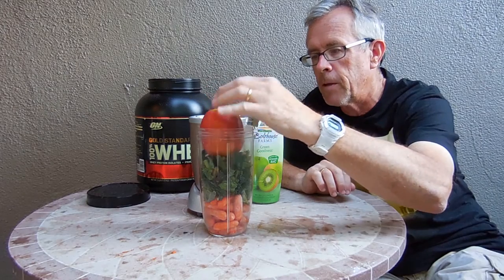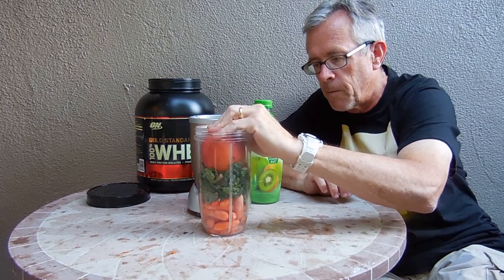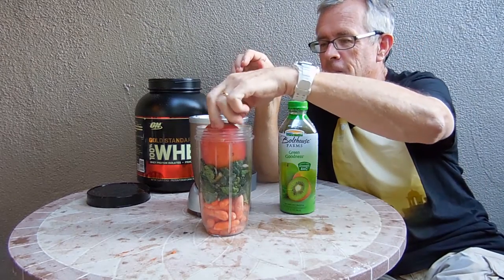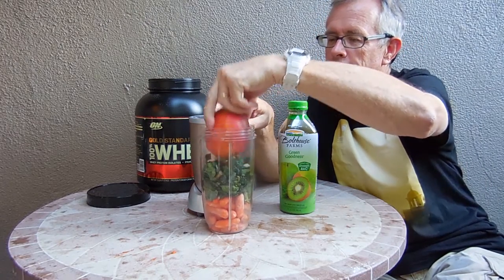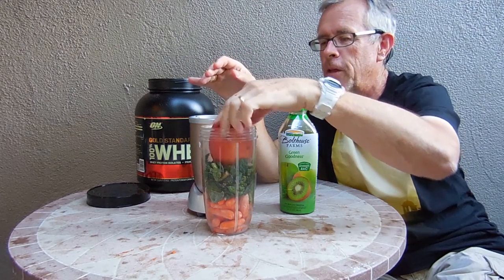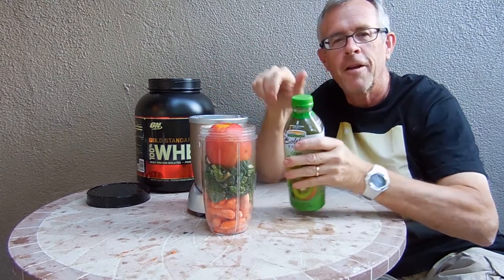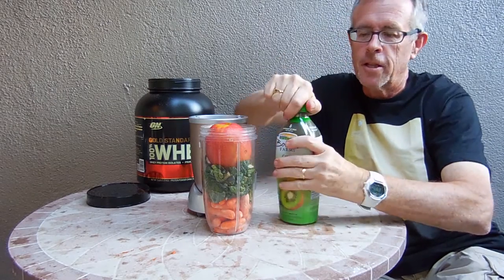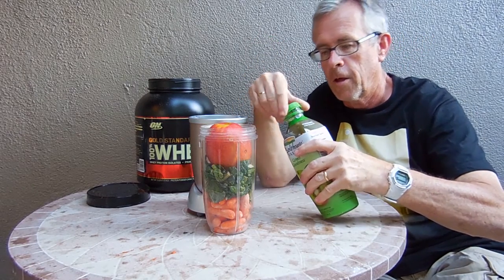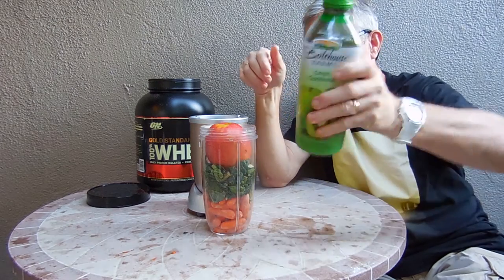Now we're going to take the apple. Will it fit? Sure it will fit — of course it will fit, we'll make it fit. Should I get the stem off? Ah, it's too late. Just throw the whole thing in there. And then the Bolthouse liquid to make it all blend — we'll shake it up a little bit.